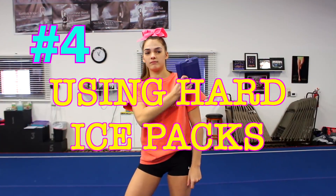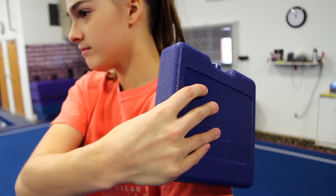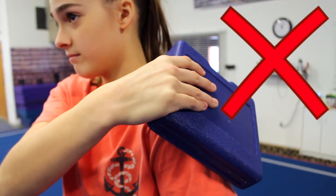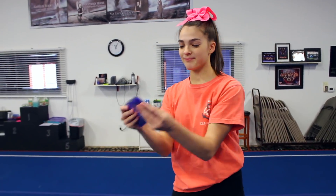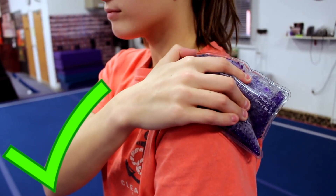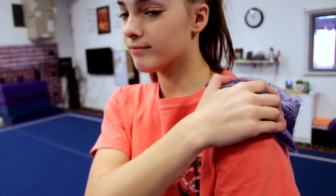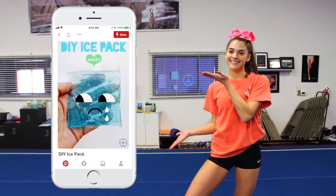This one is actually useful to just anyone that might be injured. Hard ice packs are more common than they should be — they're not very effective because they don't ice the whole injured area. It's great if you use the more malleable ice packs because they're more effective and they can cover more area. They're easier to use. However, even if you don't have one, you can actually DIY your own. I'll link what I found on Pinterest below — it uses really simple household ingredients and you can make an ice pack at home.